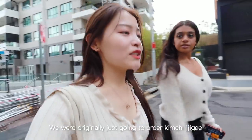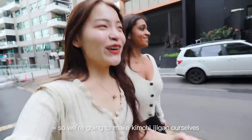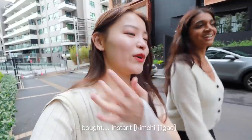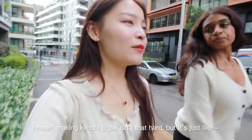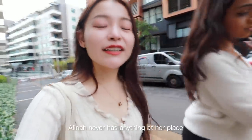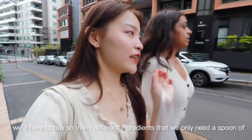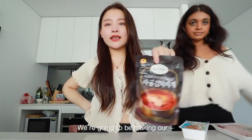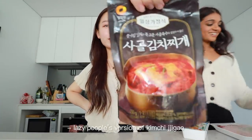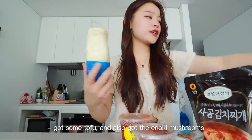We're making kimchi jjigae ourselves — well, we bought a pre-made kimchi jjigae base because Alina never has anything at her place and we'd have to buy so many different ingredients we'd only use a spoonful of. We're back and starting the lazy version of kimchi jjigae: some kimchi, banchan, diced beef, tofu, and enoki mushrooms. And this is going to be dessert.